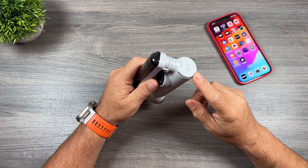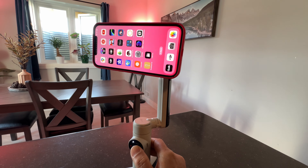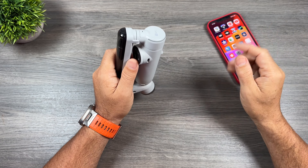It has one-tap pairing with NFC. It also now supports 360-degree infinity panning — there's no more limiting to how many times the camera can go around — and a few other enhancements which we're going to demonstrate throughout this video.